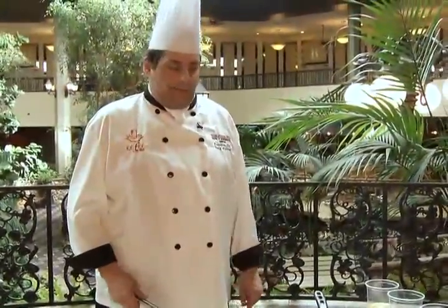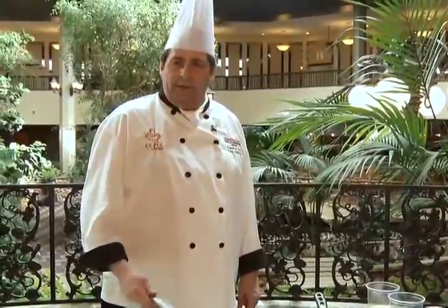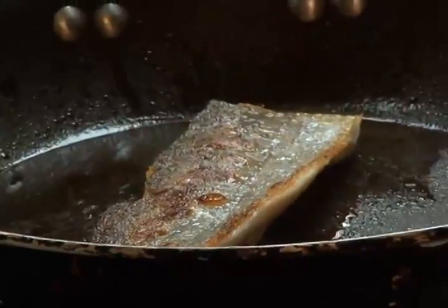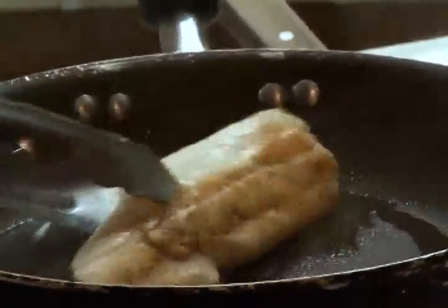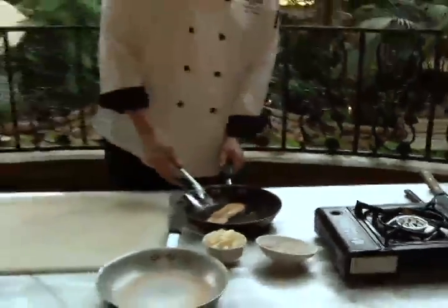Then it's coming off the heat and our pan is going back on to heat up the reduction, and we'll add some butter knobs and be ready to plate. Our fish is cooked on the other side — I can tell it's got nice caramelization again and it's white all the way up, so we'll just take that off the heat.